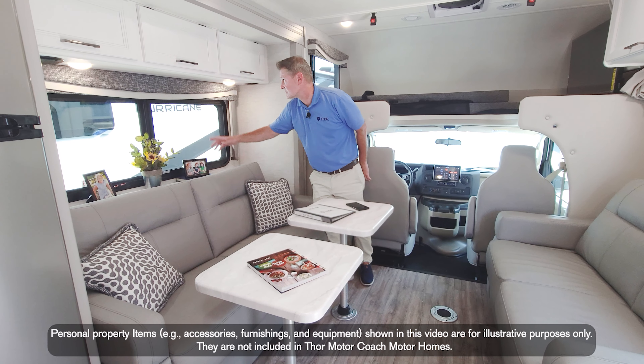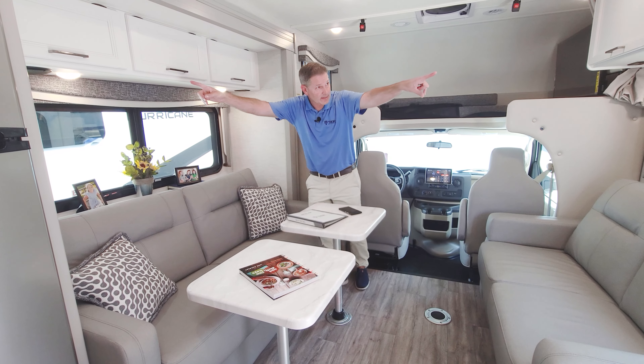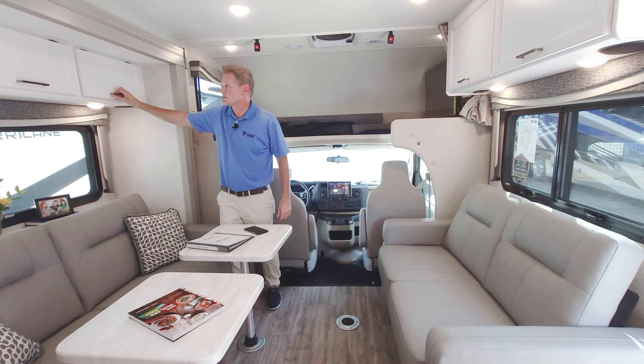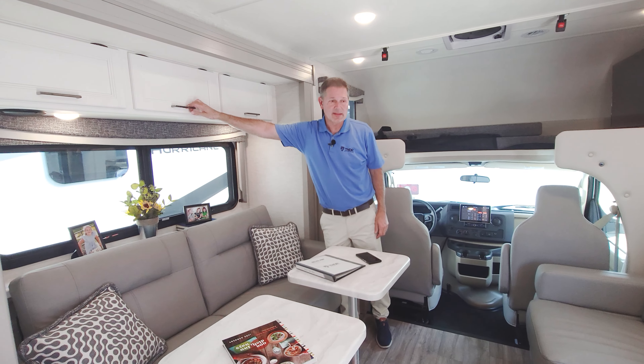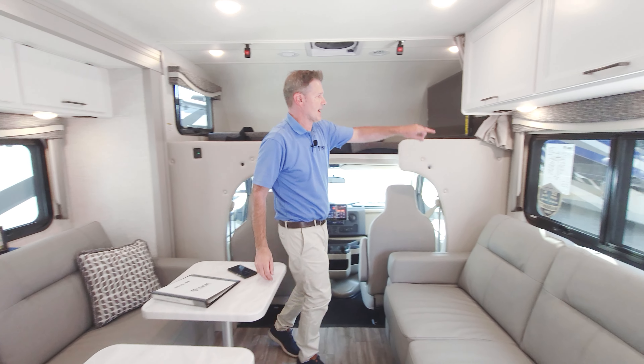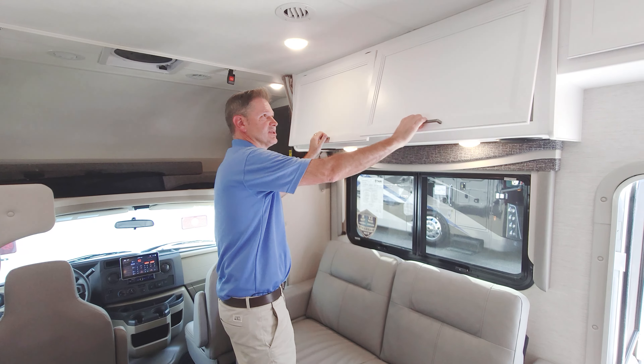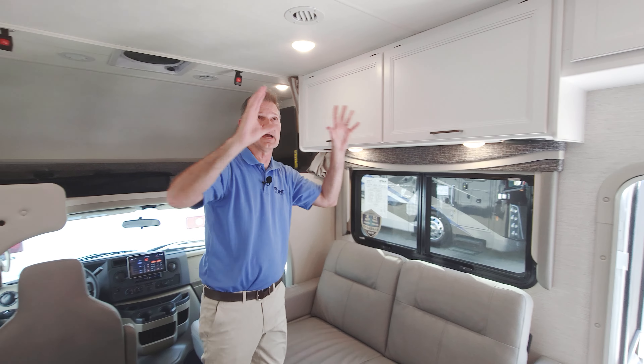While you're sitting here, there's a nice shelf with wireless charging, USB-A and USB-C, and a speaker on each side tied into the dash radio for the ride. Plenty of storage up top in all of these beautiful cabinets. This is our Gray Ghost decor with the Cali Collection — I love how light and bright it is.